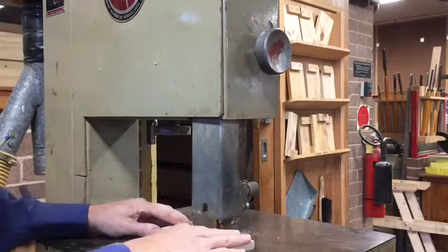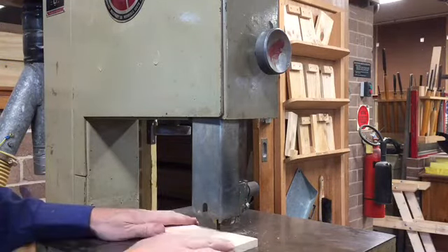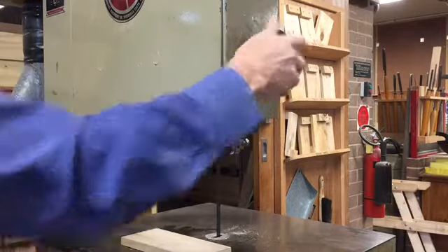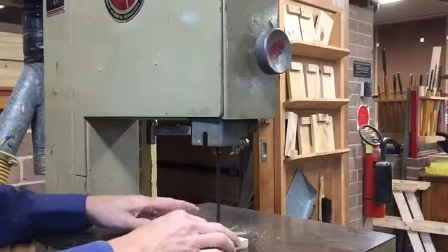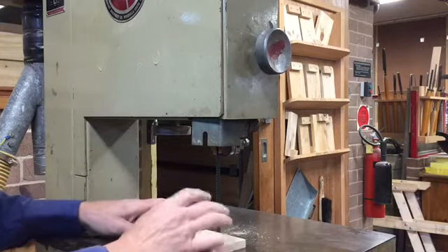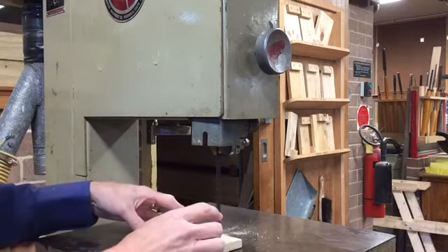That way when you're using the saw there's less chance of your hands coming into contact with the blade. Never under any circumstances have the blade up too high if all you're doing is cutting something that's 12 or 19 millimetres thick. Too much of the blade is exposed — there's too much of a chance of your hand being cut or of the blade being caught, buckled, or snapping.